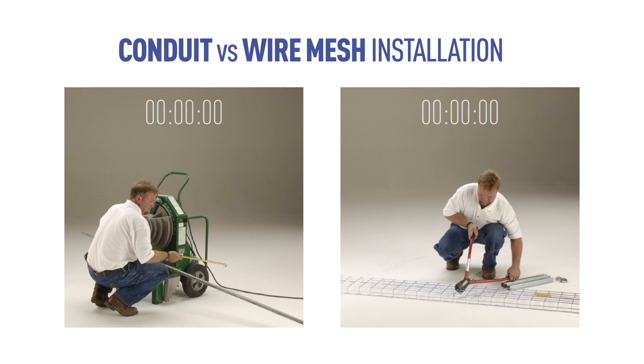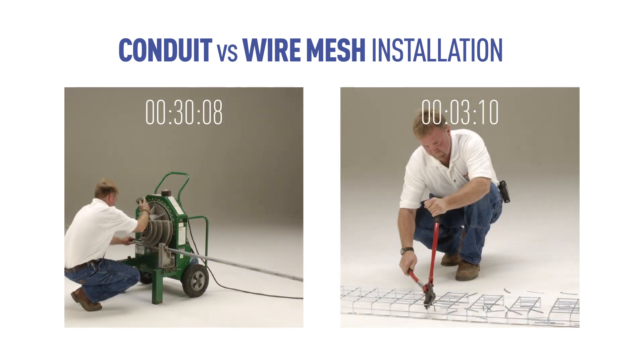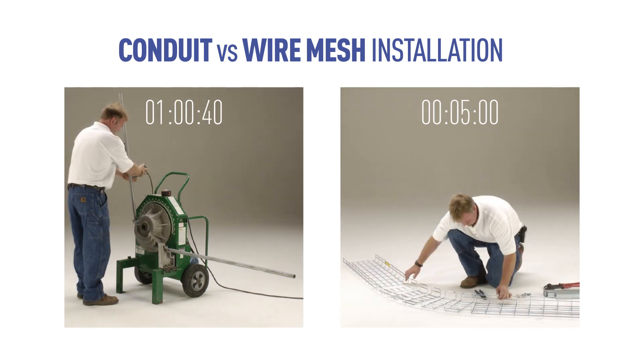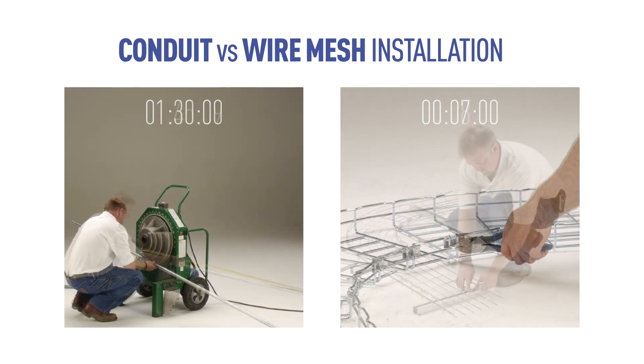This comparison shows an installer making one 90-degree bend to illustrate the dramatic labor savings of Kablofil cable tray. Conduit requires specialized bending equipment, while wire mesh only requires a bolt cutter to shape bends and tees.